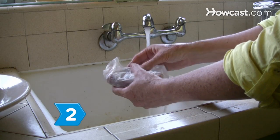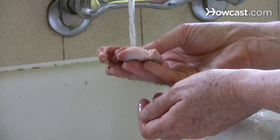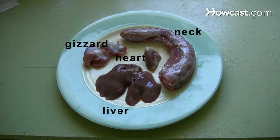Step 2. Remove the giblets — the edible organs that come packaged inside the turkey along with its neck — from their wrapping. Rinse them, pat them dry, and add them to the saucepan, with the exception of the liver, which makes the stock bitter unless it's cooked separately.